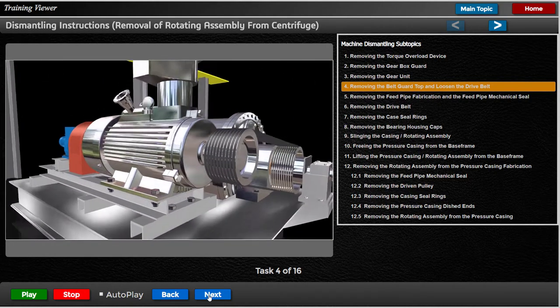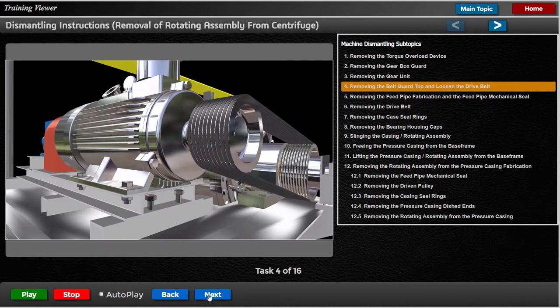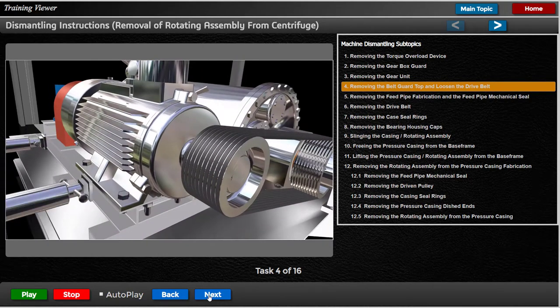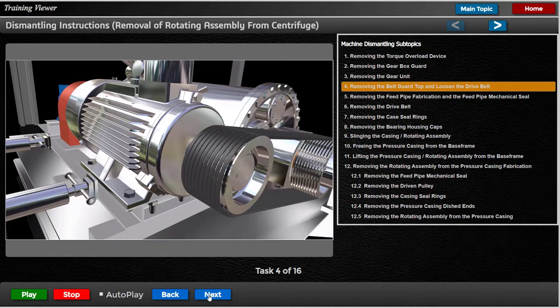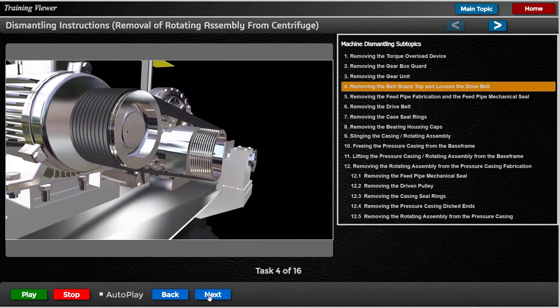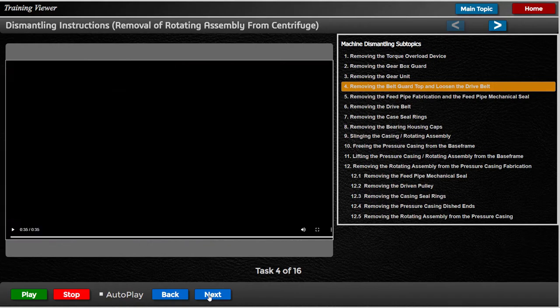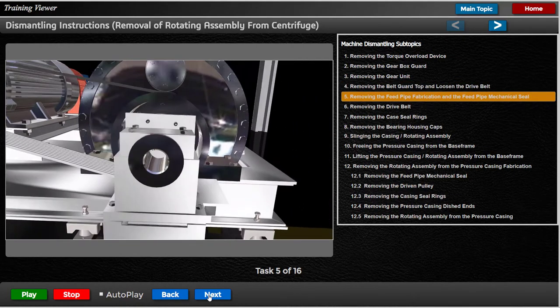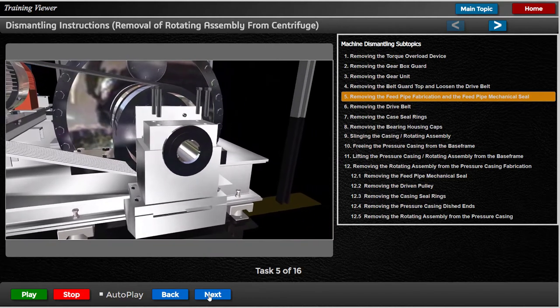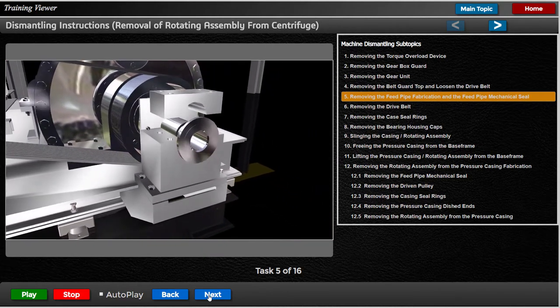Slacken off the 4 M24 set screws securing the motor mounting frame to the base frame slide rails. Remove the 4 M16 bolts securing the feed pipe bracket cap to the feed pipe bracket, and remove the cap.